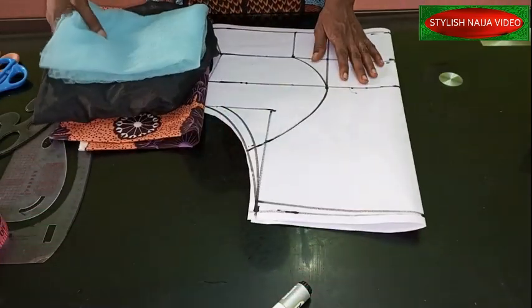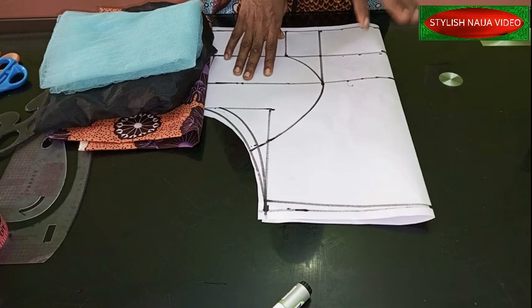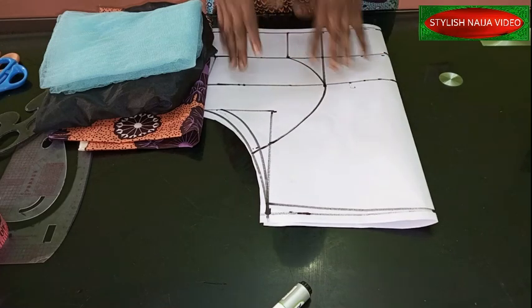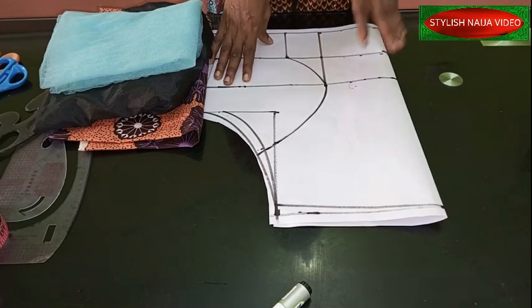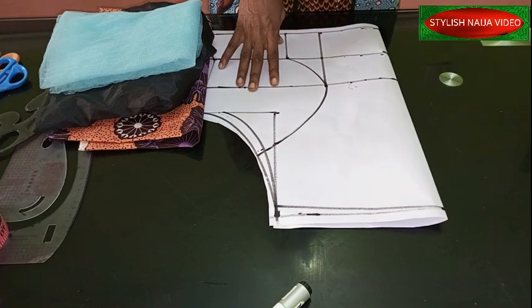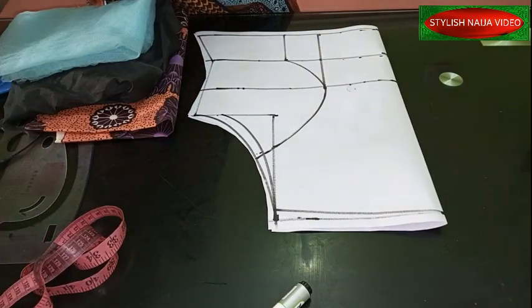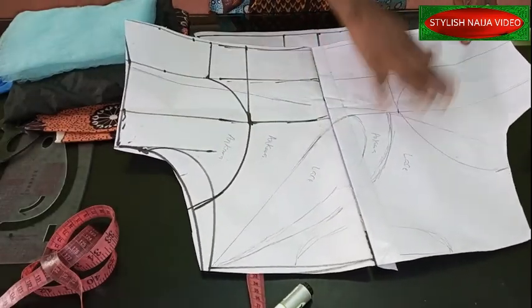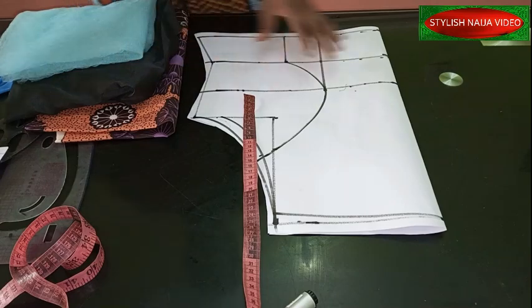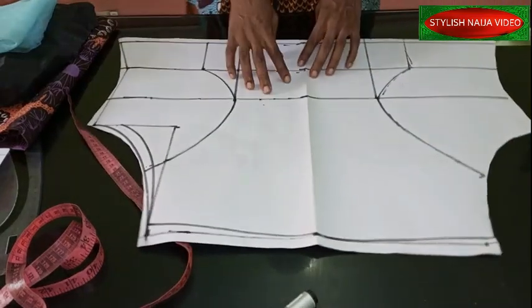I'm going to make this yoke in two ways. First, I'll show you how to do it using a pattern for those who want to use a pattern directly, and then a freehand method. I want to carry everyone along — the pattern method is a bit advanced so I want to include both advanced and intermediate learners in this video. I already have a pattern I made earlier, so I'll replicate it and carry everyone along.